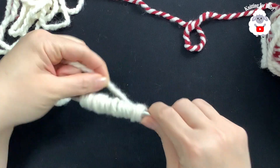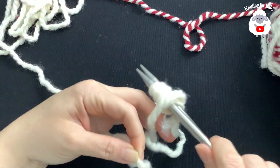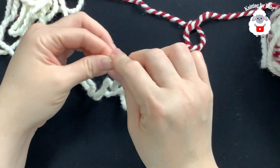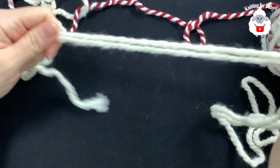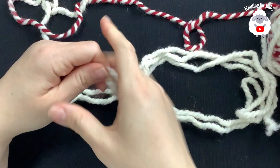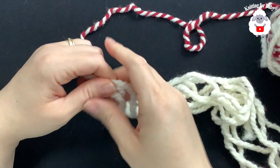We're going to remove our yarn from our needles. Here we have enough yarn for 20 stitches. If we double it up, that's enough for 40 stitches. If we double it up again, it's enough for 60 stitches. I need to cast on a total of 56 stitches, so I'm going to leave it like this.